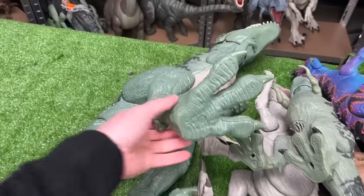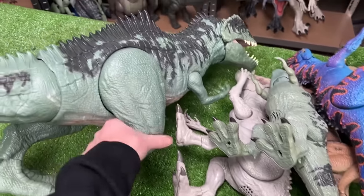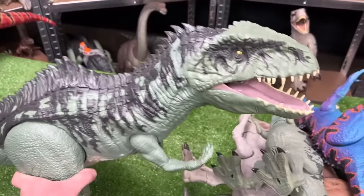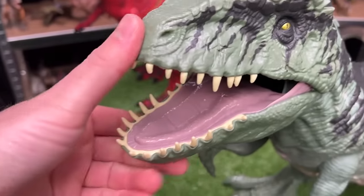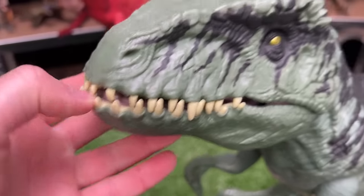And I've got another super colossal figure in this collection — this one is the Giganotosaurus. This figure has some reflective gold eyes and some of my favorite teeth on any Jurassic World figure.